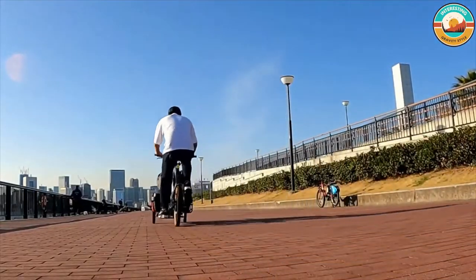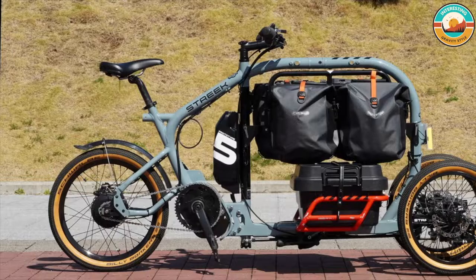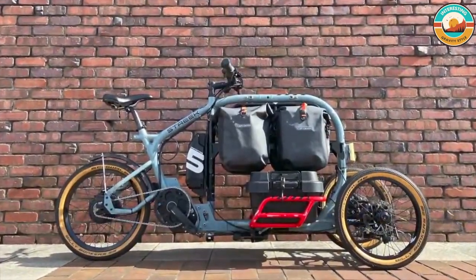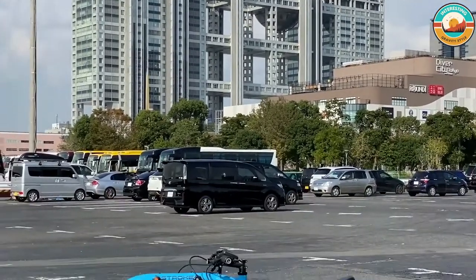The most noticeable feature of the Streak cargo trike is the design-registered surround loop frame. Besides loading heavy cargo straight onto the lower platform, you can suspend loads from the top tube or add easy-to-reach cases, bags, and other accessories. Universal mounting points allow an infinite number of cargo variations.